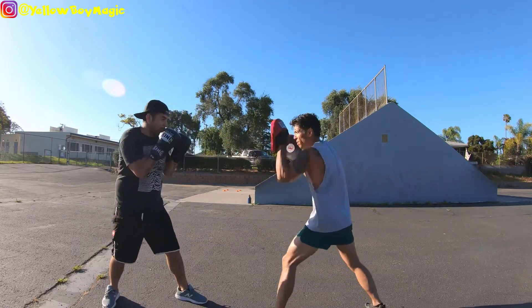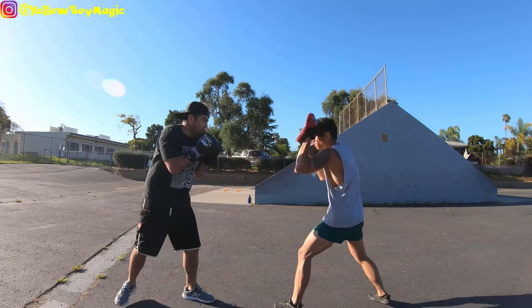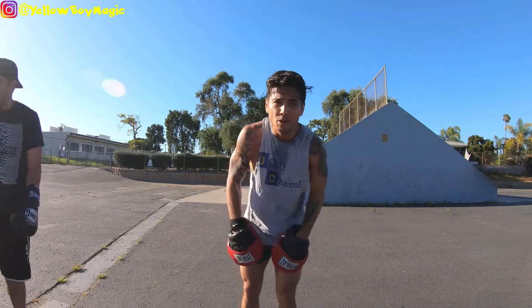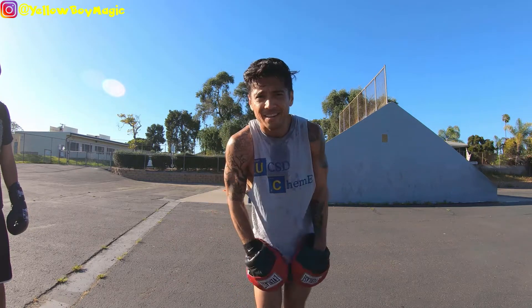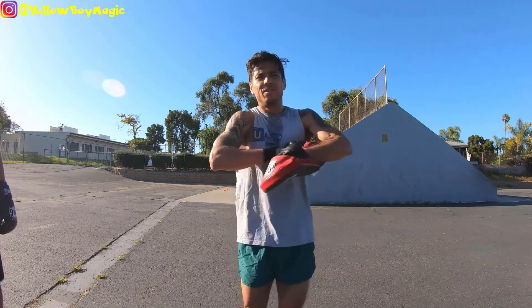One — double jab — there you go. It's as simple as that: the fundamental jab, the most important punch in boxing. Just like the great Muhammad Ali once said, 'The hands can't hit what the eyes can't see.' One love, fam.